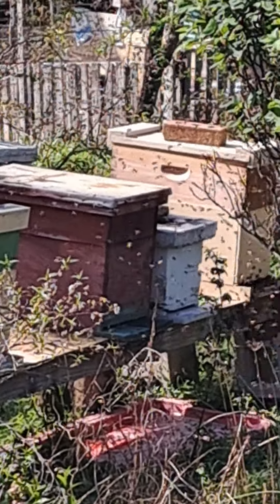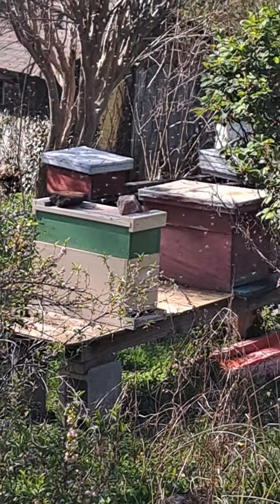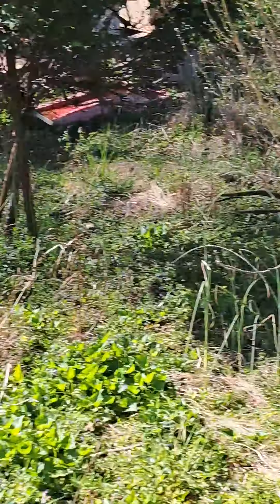We'll see where the chips fall because right now it's just a mess. I do think they're going into her lemongrass box. But there's just bees everywhere — we baited all those boxes.